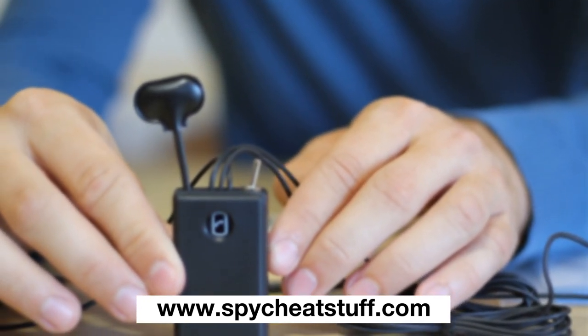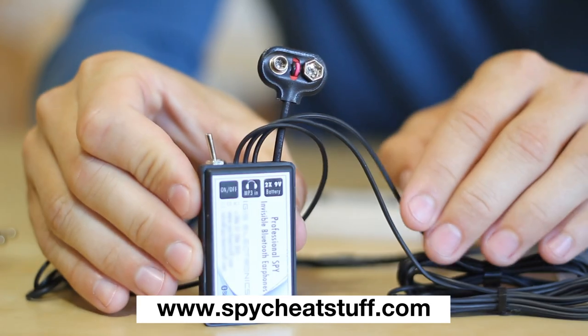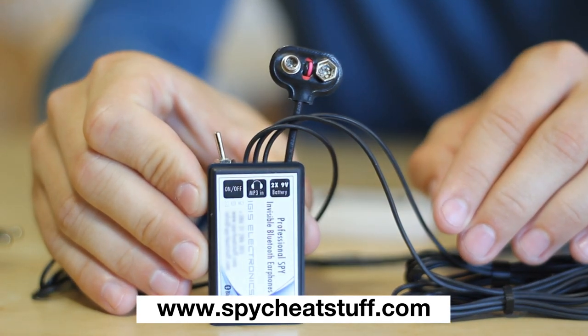They are also waterproof so they can easily be cleaned and used by others. This is the Bluetooth module. It contains the microphone preamp, rechargeable battery, and filters that prevent it from being detected.